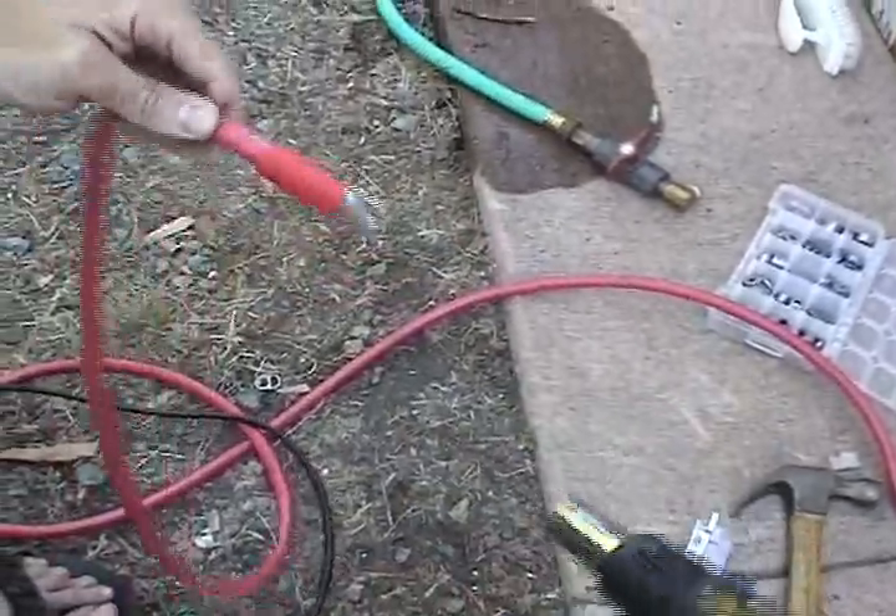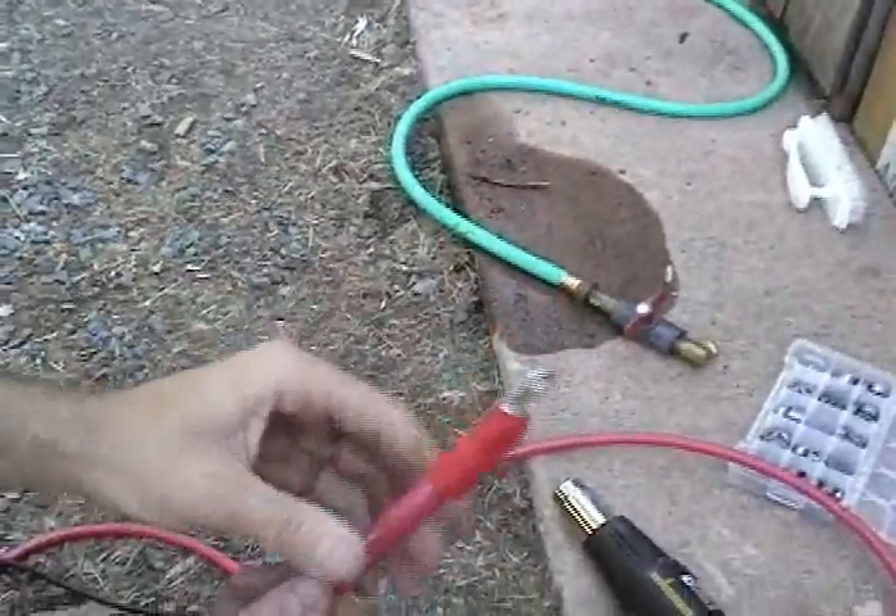And that's that. Waterproof one gauge battery terminal cable.